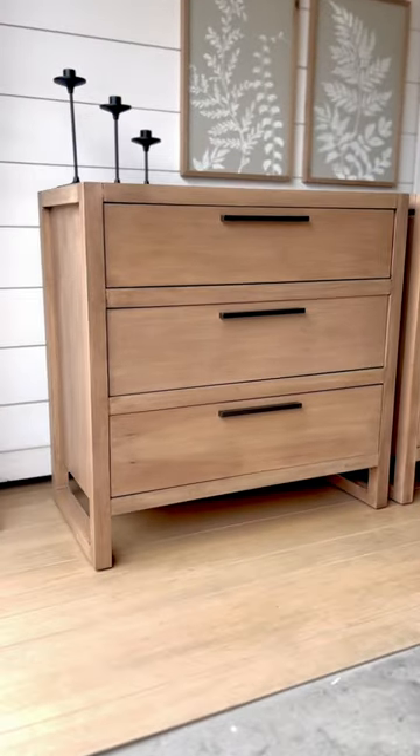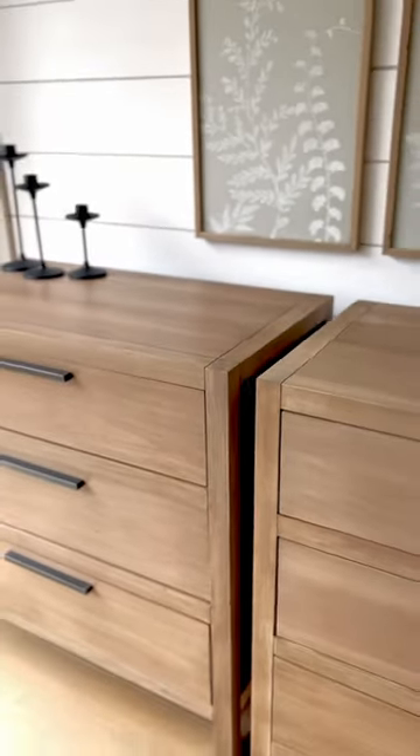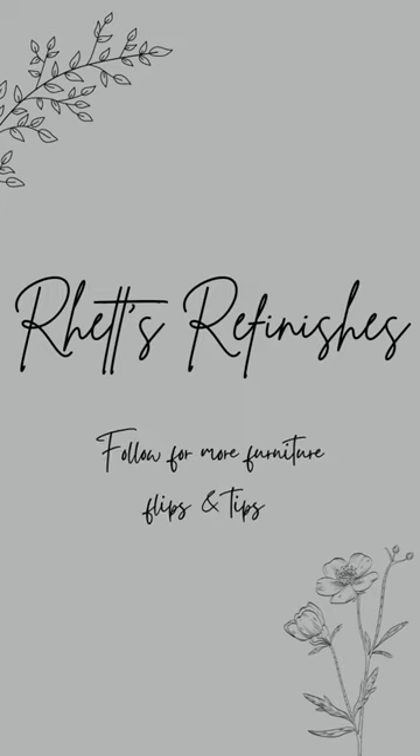And here's the final result. Let me know in the comments what you think about this new light finish. If you have a project you're wanting to tackle, most of these products can be found in my Amazon storefront. And of course, don't forget to follow me for more furniture flips and tips.